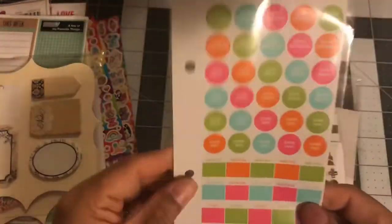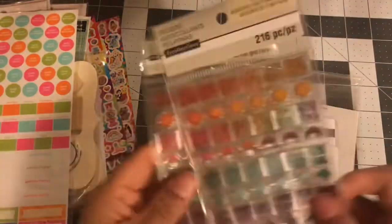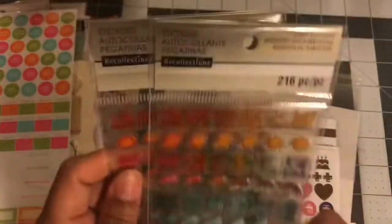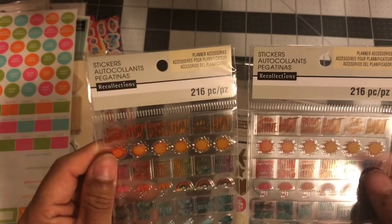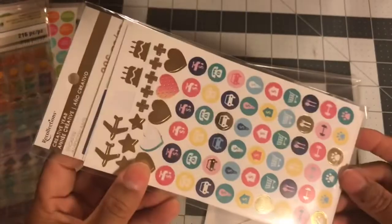Then I've got these birthday notes, some weather stickers — two packs of these, brand new, Recollections brand, 216 pieces. This one is barely used, it's like 306 pieces. I did some planner spreads with these — a carnival and a circus one — and that's the leftover one.